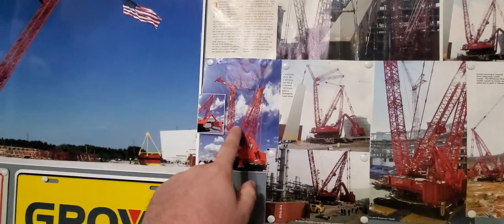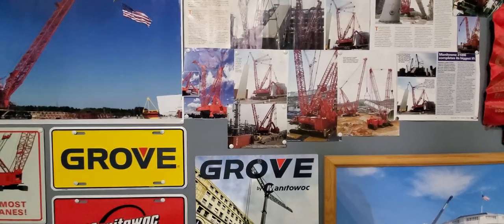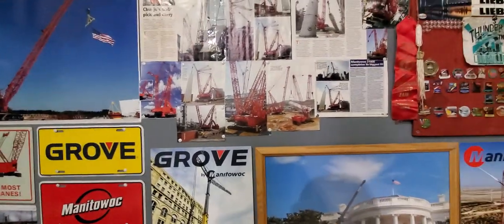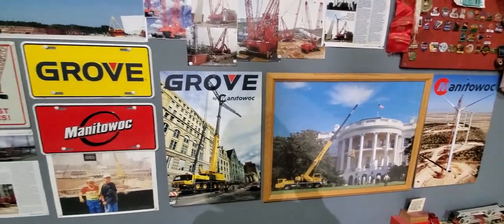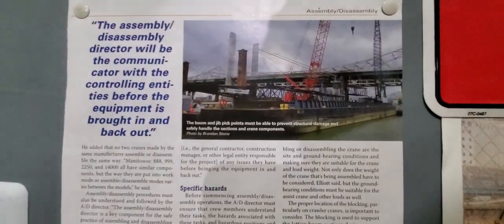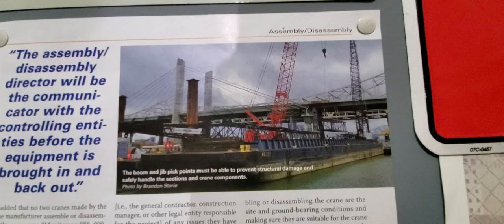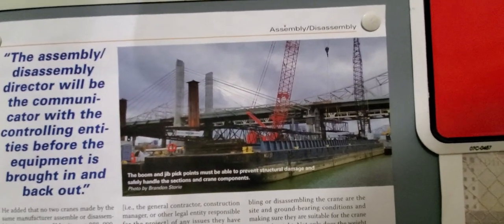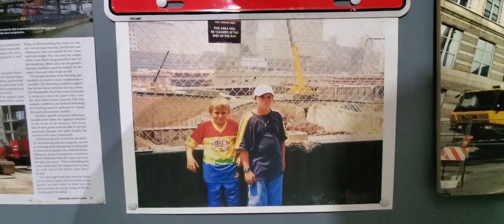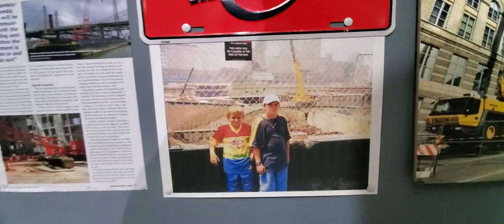I've had this picture ever since 2008 or 2009 — came out of a magazine. This was one of my pictures that I submitted to a magazine. They were working on the bridge, they finished it. It was taking a 4100 ringer apart. This is me and my brother at the World Trade Center site, about 2002.